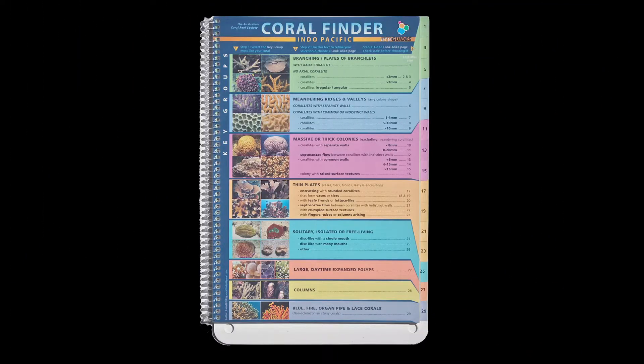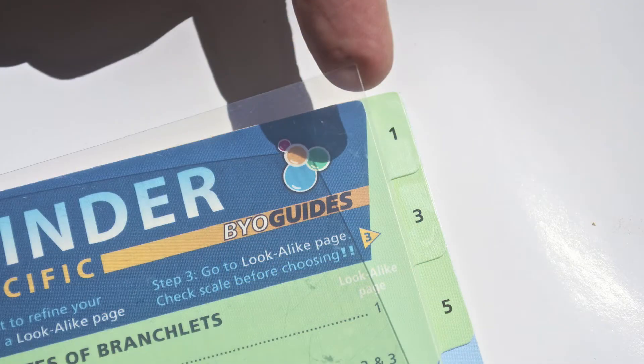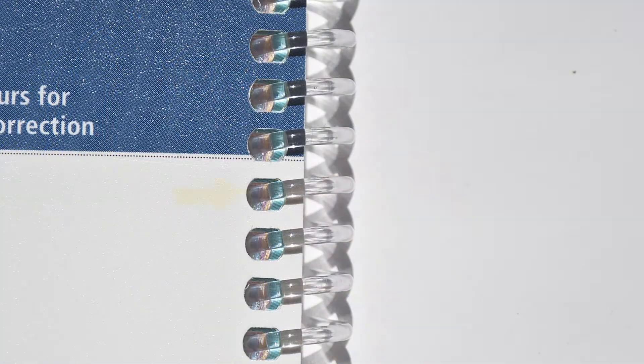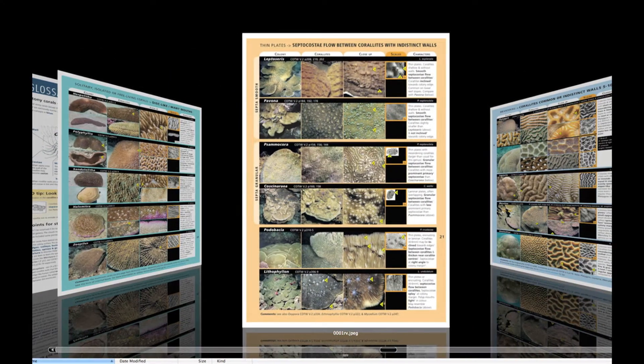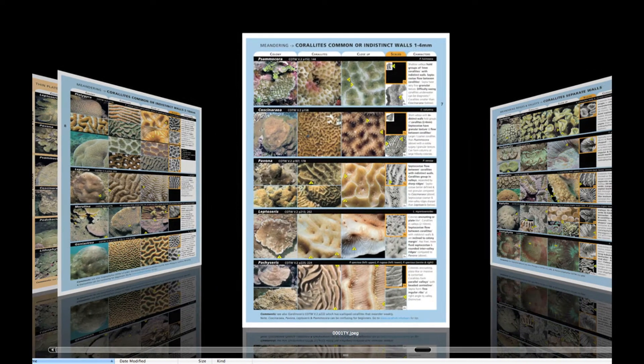The Coral Finder is made up of the following components: a thin protective clear outer cover, a heavy polypropylene protective back slate with attachment holes, a heavy plastic spiral binding, and 34 full-color print polypropylene pages coated with a UV resistant varnish.